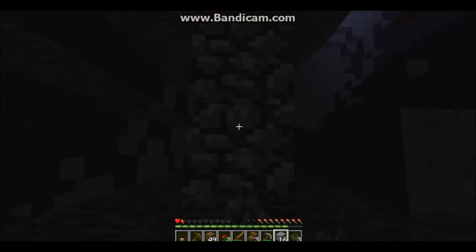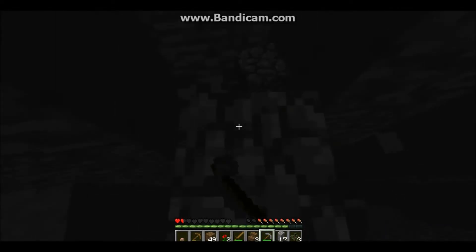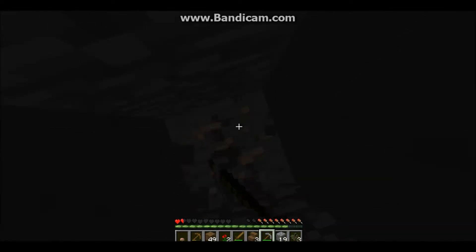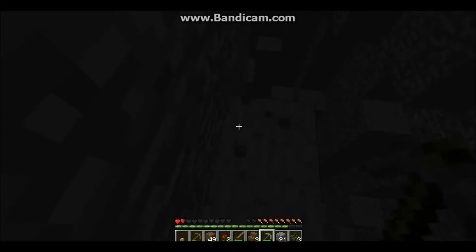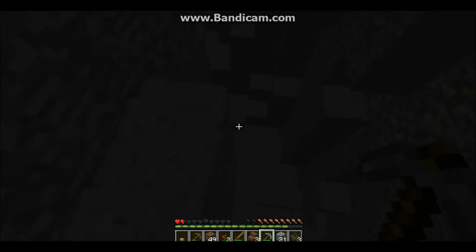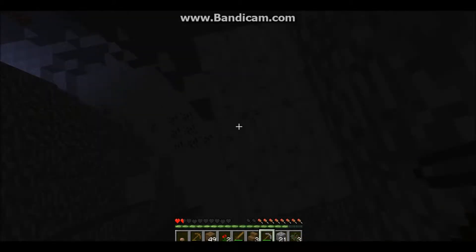I used to play the PS3 version. When I saw the ravine I basically started jumping up and down because I knew there was going to be a bunch of good stuff. Then the game froze. Okay, I'm back.